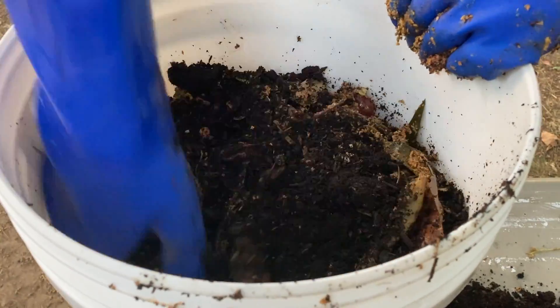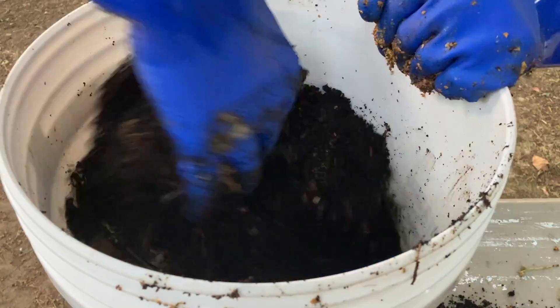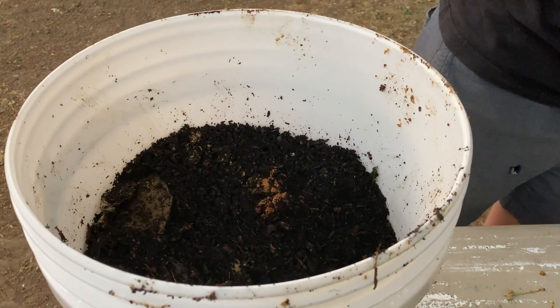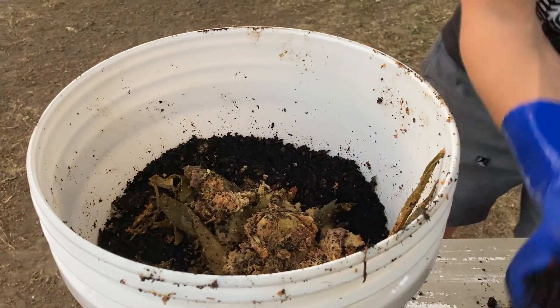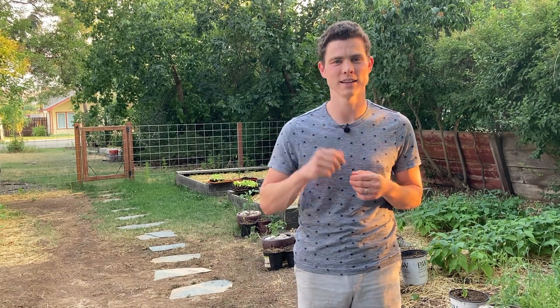And finally, way number seven is in a worm bin — also just in a bucket. This one is basically like the bucket of compost, but we're going to see what happens when some worms help in the decomposition process. We're going to wait two weeks and we'll check in then.